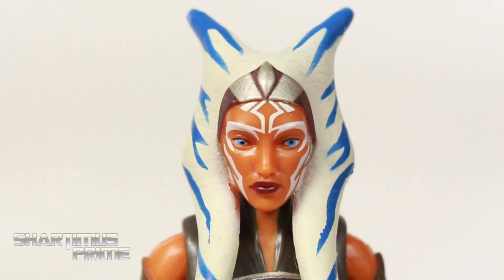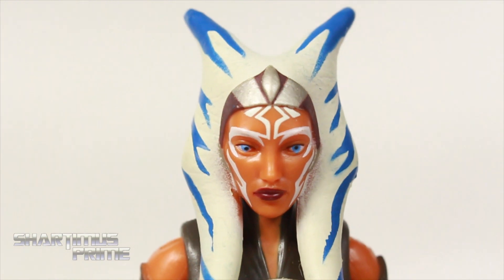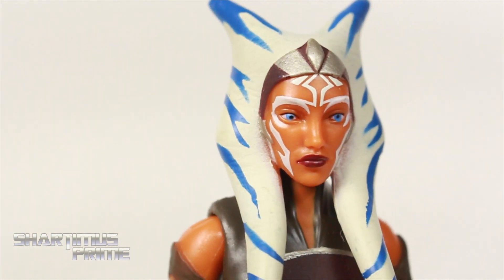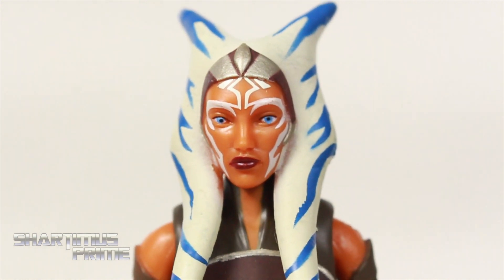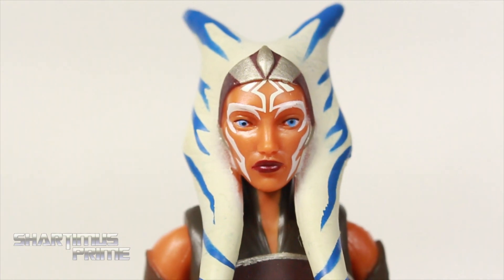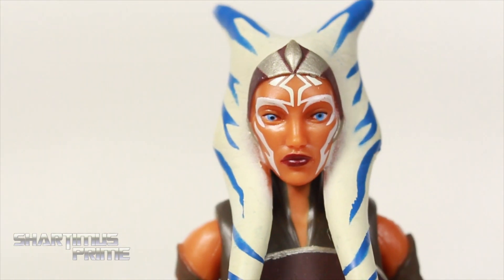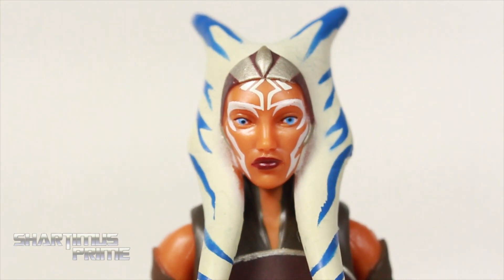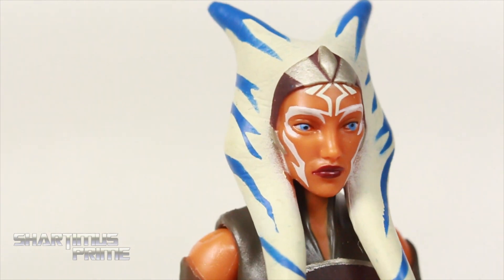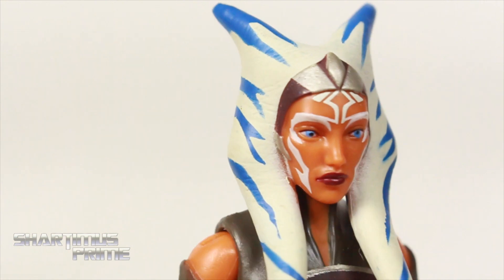I think the character design for Ahsoka is just stunning. I love it — this is just a great palette. I love the white and blue mixed in with the orange, and the white paint on her face looks fantastic as well. I like how the lips came out. There's something a little bit off with the eyes — not bad enough to really bother me, but definitely worth noting. The pupils don't really look in the same direction.